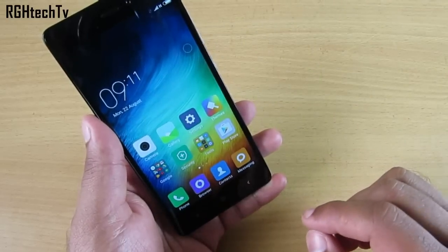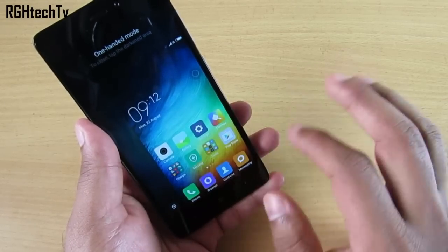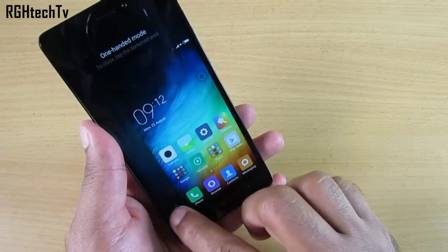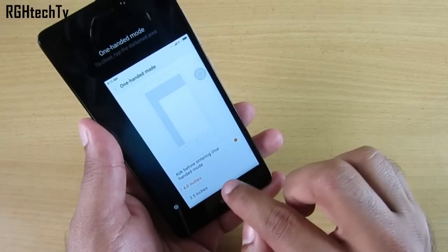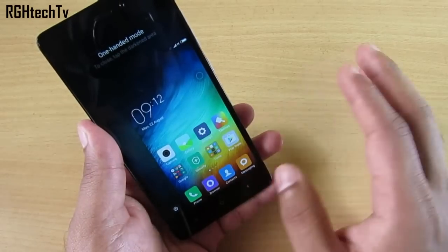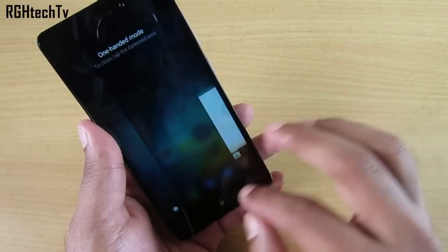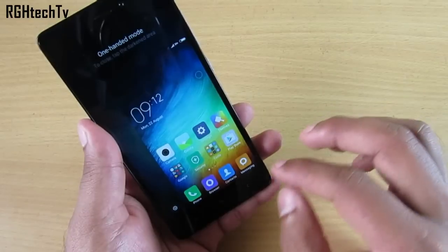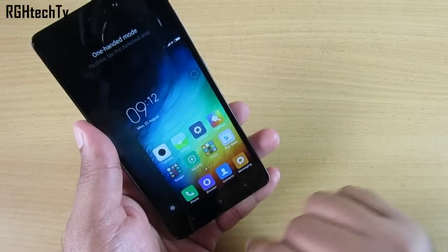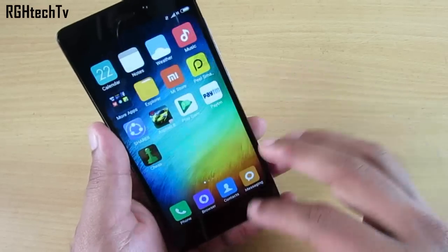If you slide from the home button toward back it enables single-handed mode on the right side. You can shift between right and left, and access size settings from within the mode itself to choose 4-inch or 3.5-inch. The notification tray and quick toggles work fine in this mode. To return to normal mode, swipe from the menu button or back button toward the home button.